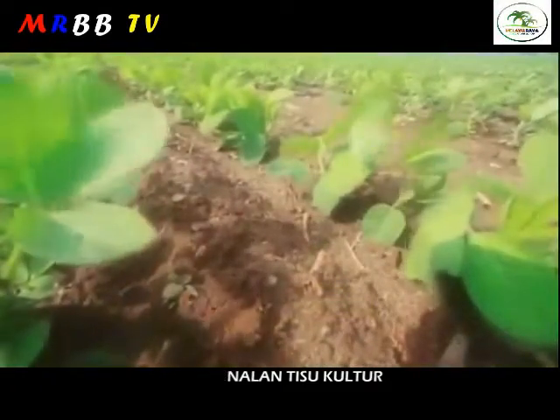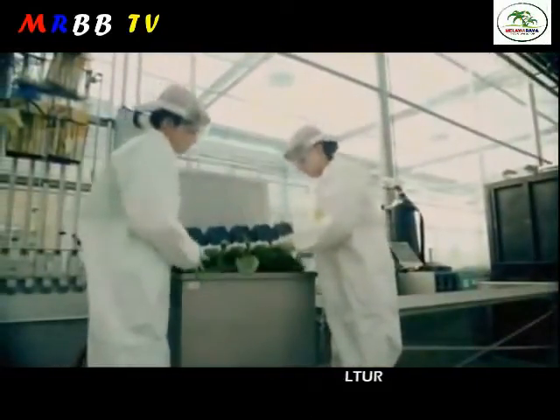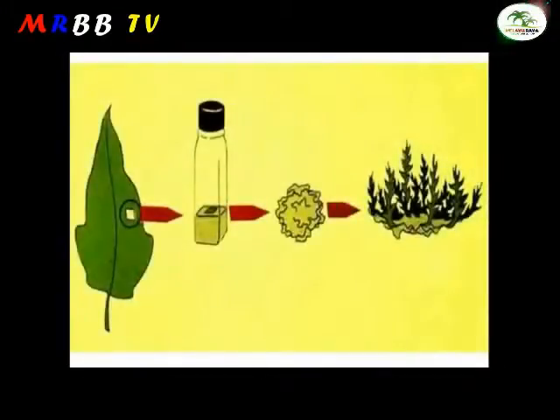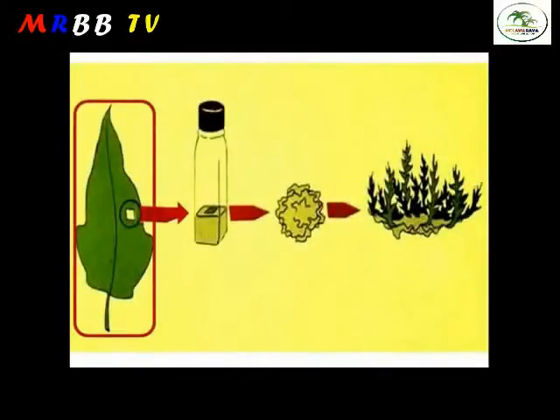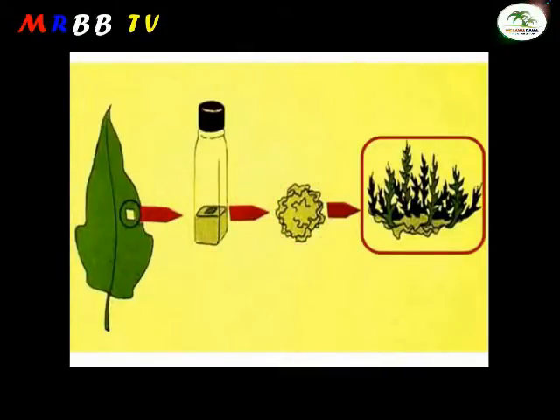Today, plant tissue culture has been remarkably essential in agricultural biotechnology. It allows regeneration of a plant in an in vitro condition to occur. This process involves differentiated cells to be de-differentiated into a callus, and re-differentiated back to an embryo that is capable of regenerating the whole plant.